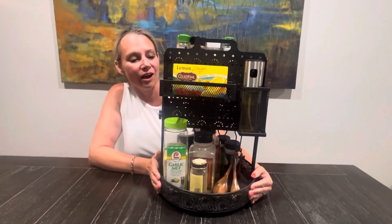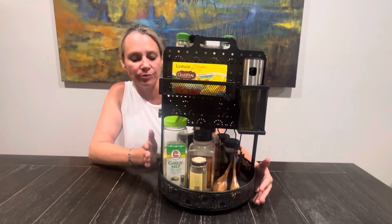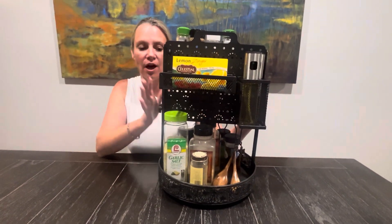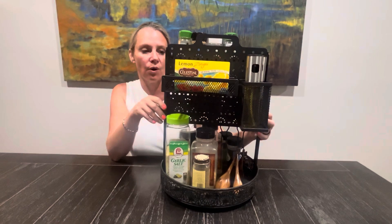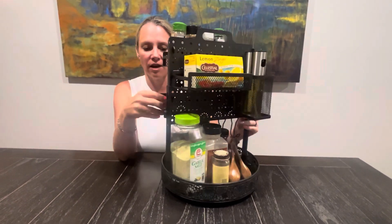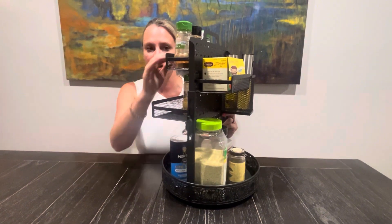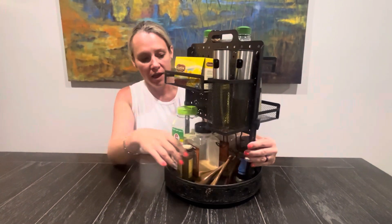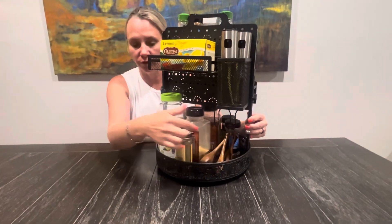This is a high-quality 360-degree spice rack that we received to show you guys. A couple of features with this is that all of this stuff is interchangeable, so if any of it is something that you don't want, you don't have to have it on here. It comes with four hooks; we've only got two on here.